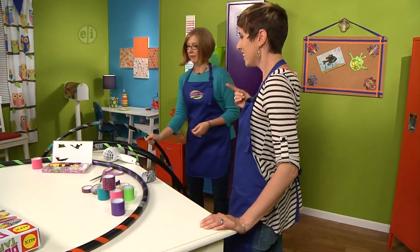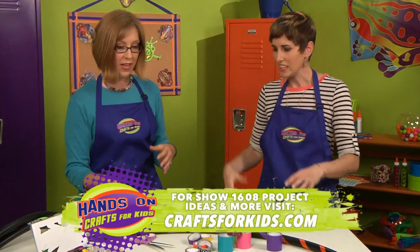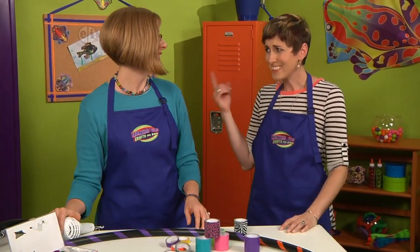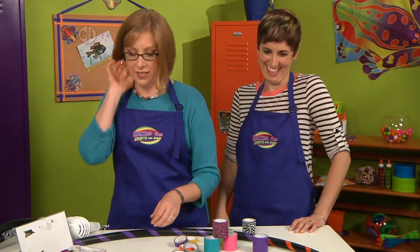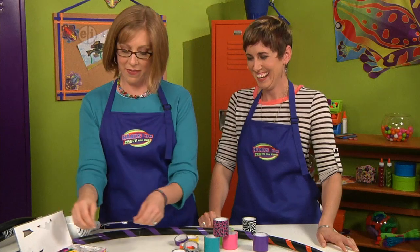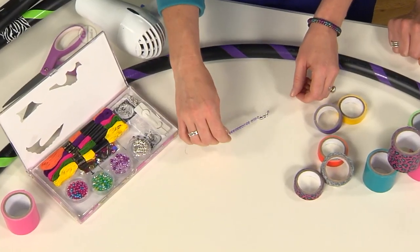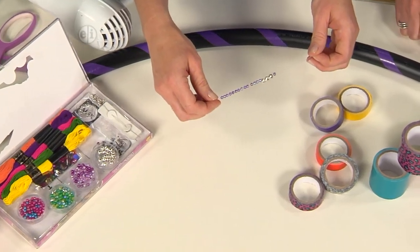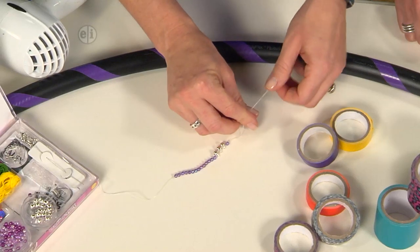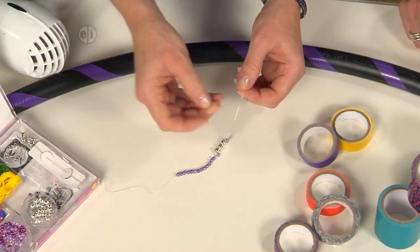When these things spin around, the colors are going to look really cool — you'll see the colors flashing. You can also decorate it by adding a little bit of jingly jewelry to the outside — a hula hoop charm. You can add bells and beads on the outside too using stretchy cord.